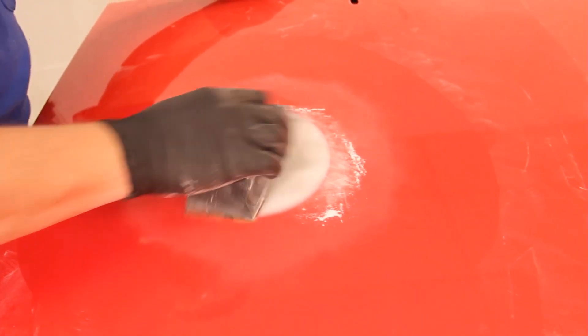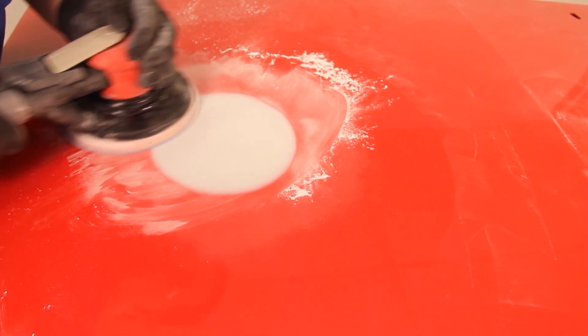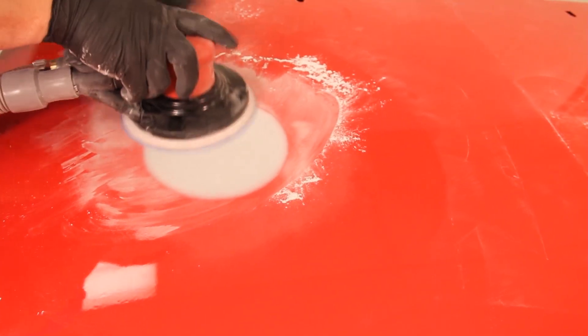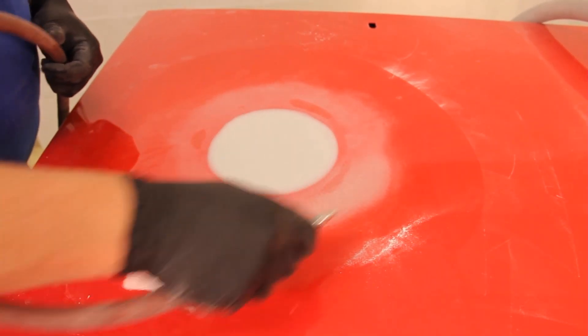Then lightly sand with 180 grit by hand or with a DA sander. If the area was hand sanded, be sure to follow up with the DA sander to avoid leaving any straight line scratches. After the area is sanded with 180 grit or finer with a DA sander, remove the dust with clean compressed air.